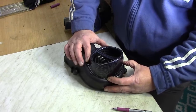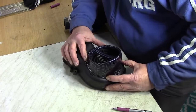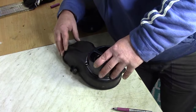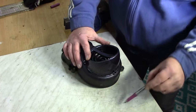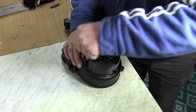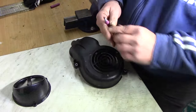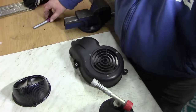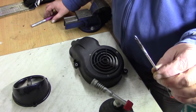Das heißt, jetzt kann ich noch schieben, weil ich muss sie etwas anpassen. Ich setze sie jetzt mal so auf und gucke mal, weil es sollte ringsherum alles geschlossen sein. Das sieht sehr gut aus. Hier habe ich meinen Stift — zeichne hier meine Punkte an. Und hier habe ich einen Bunsenbrenner.